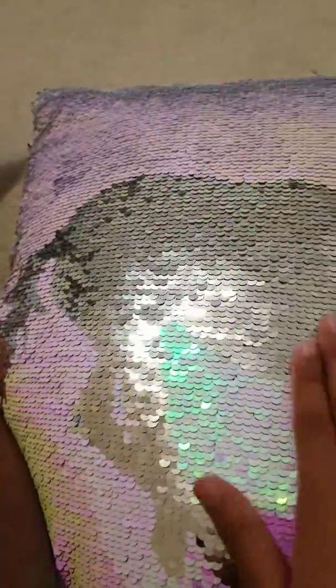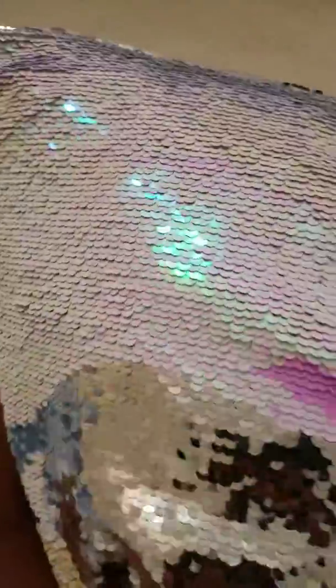It flips. On the front is like a unicorn — the unicorn is gold or silver. It's silver. And the outline is like this thing where you can change it.